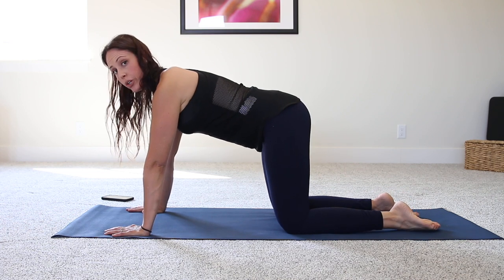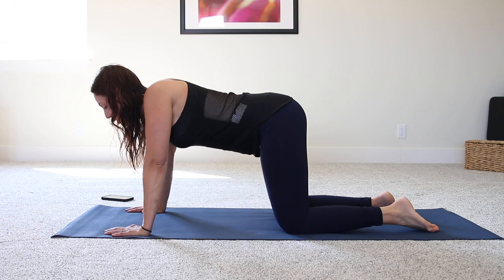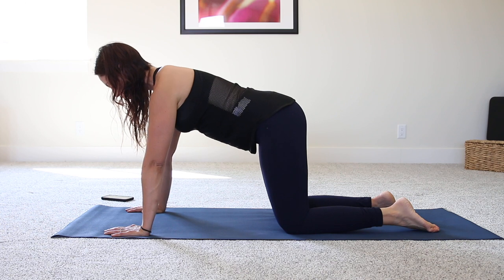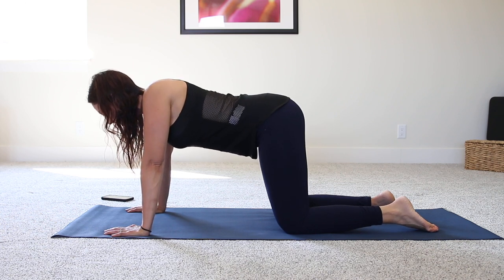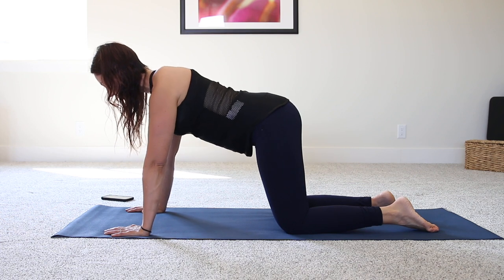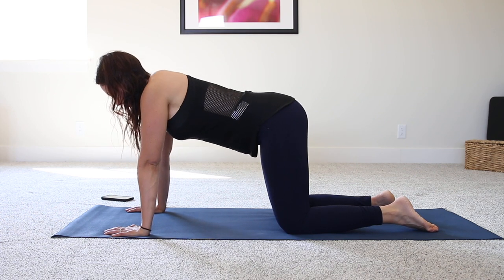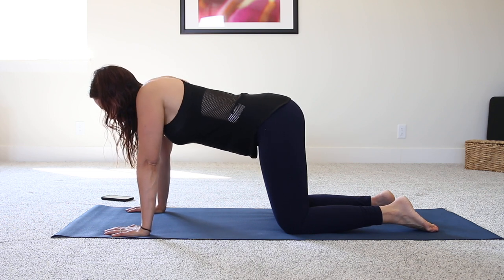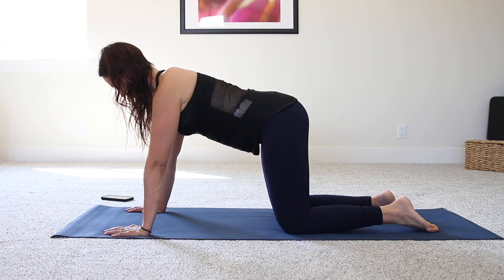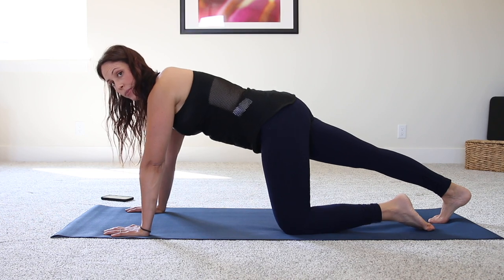Using this position to do some shoulder protraction and retraction — just from the shoulder, depress and retract, moving up and down to get a little motion into that shoulder girdle. You can start to do circles and then switch the direction of your circle.